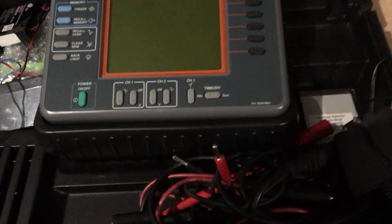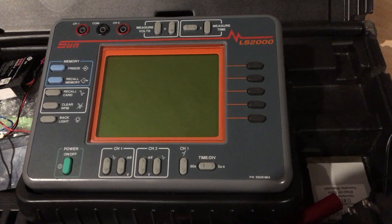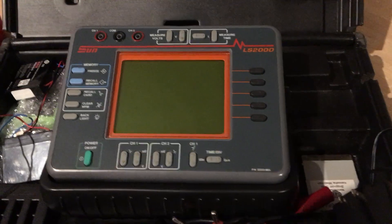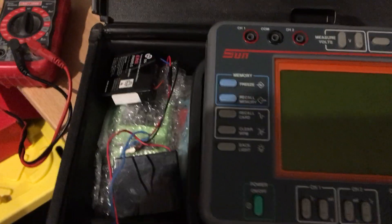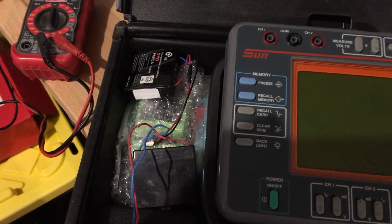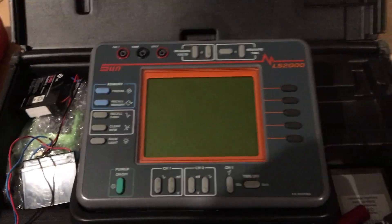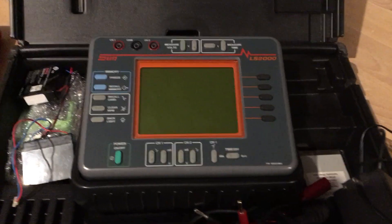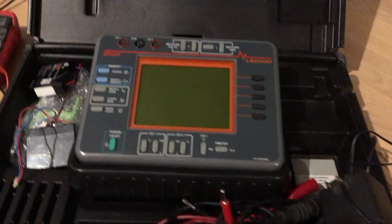What we have here is the Snap-on LS2000 dual trace scope — a pretty good unit. I think I paid like two thousand dollars for this thing about 20 years ago. The problem with some of this older equipment is that it had these proprietary batteries, which you can sometimes get online for around 35 dollars, but they're really hard to find. I was getting some from Snap-on over the years for about 40 bucks, but it comes to the point where Snap-on doesn't really want to support these old units anymore.